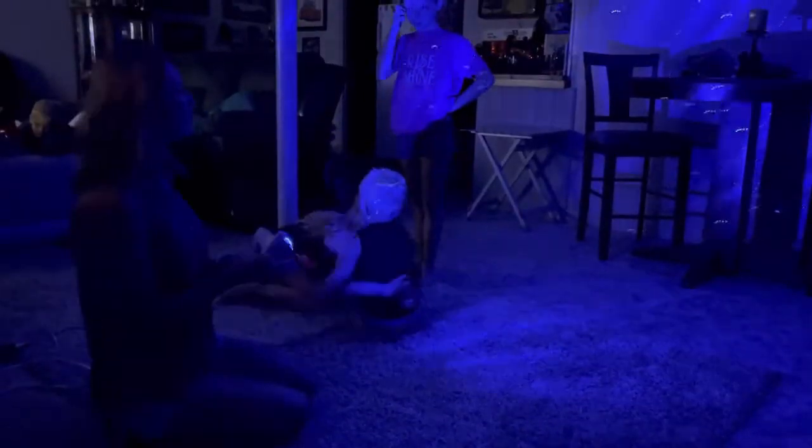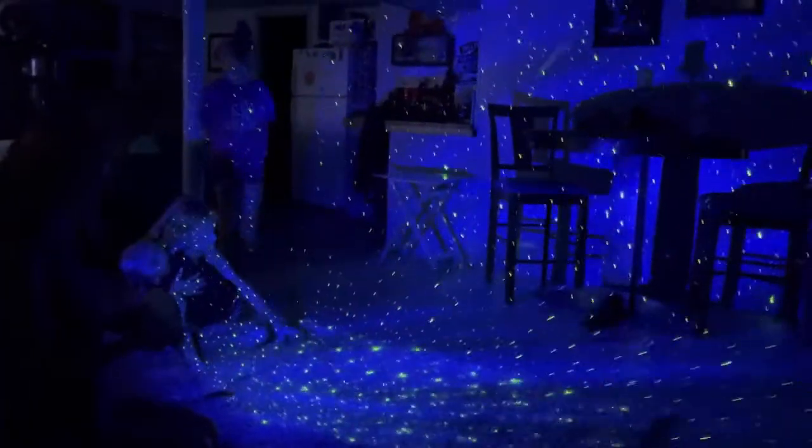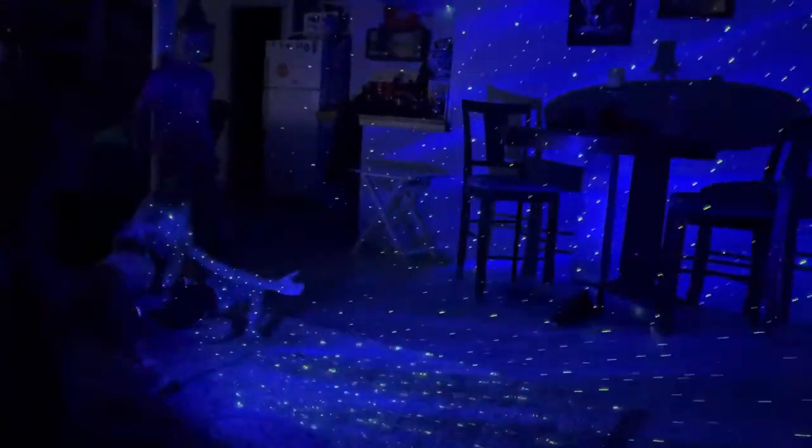The bottom has some non-skid on it. Check this out — I'm going to turn it on so you guys can see it. Look at the wall, look at that on the ceiling! Isn't that cool?